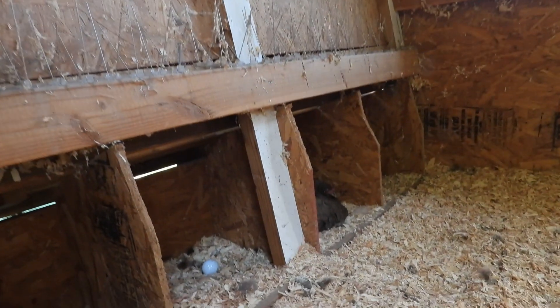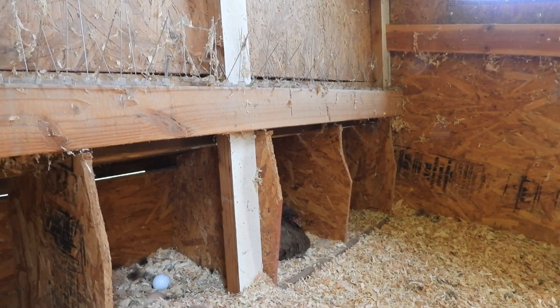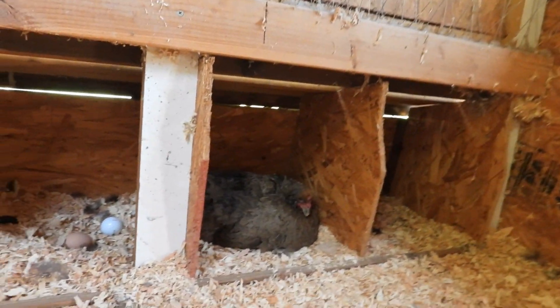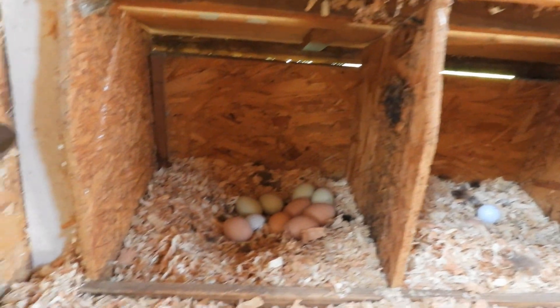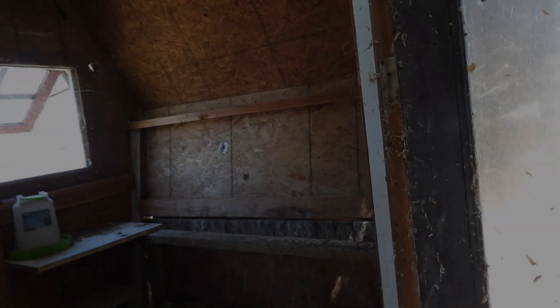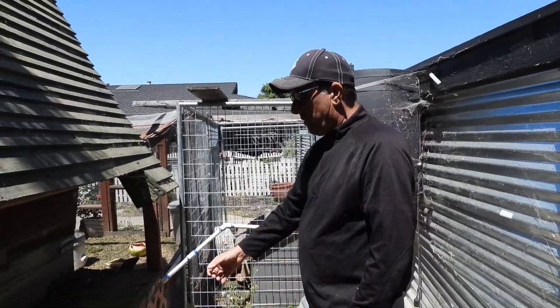I wouldn't tell people exactly how to build it because there are a lot of really good YouTube videos on building chicken coops. I'm just giving people some design ideas. I'd just have a couple of stouts in the morning and start building, seeing what happens.